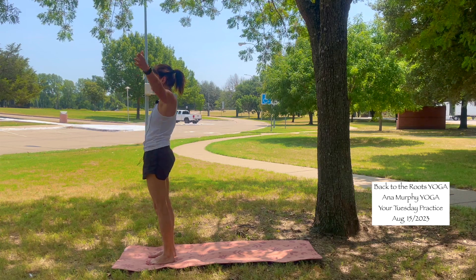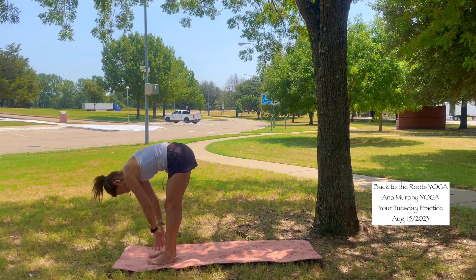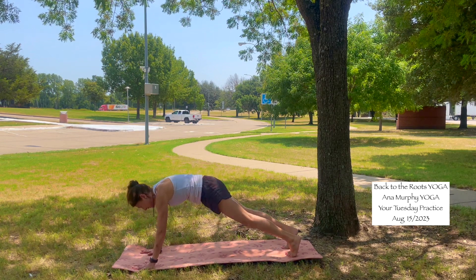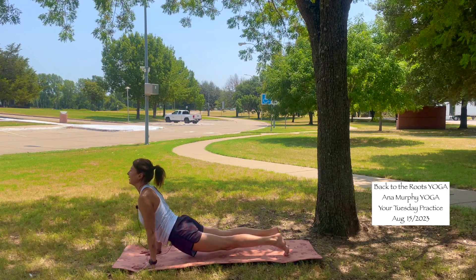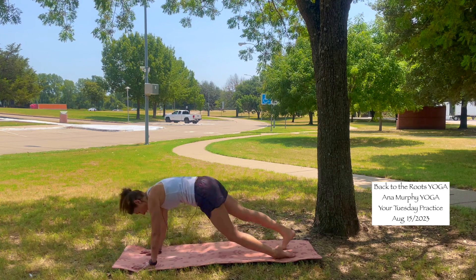Continue flowing. Inhale, arms up. Exhale, hands to your heart, fold forward. Inhale, halfway lift — bring the shoulders back. Exhale, plant your hands into the mat. Send your feet back, high plank. Chaturanga — shift forward, option to drop the knees, bend the elbows — chaturanga. Inhale, upward facing dog — shoulders back. Exhale, downward facing dog. Stay in downward facing dog, come back to your breathing.